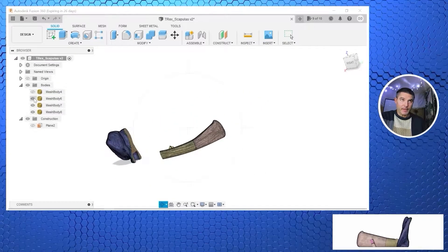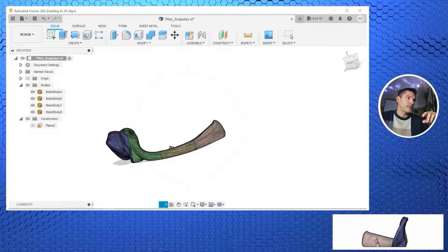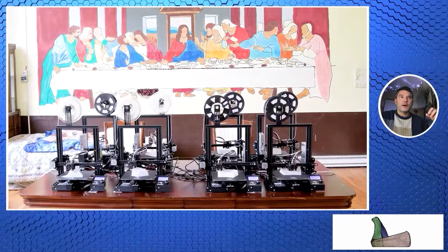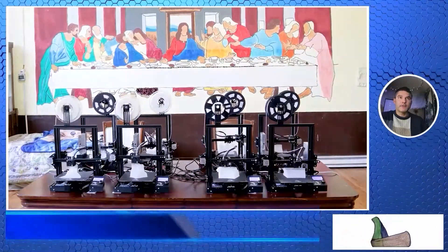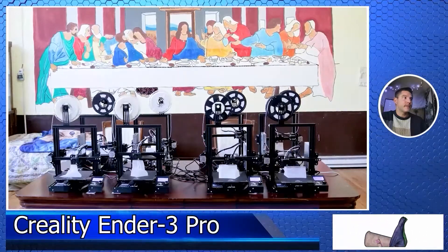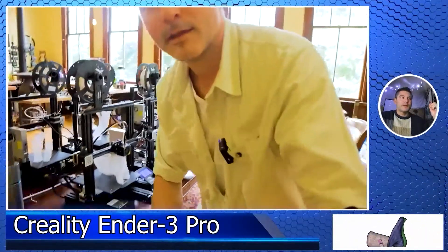Here we have our scapula clavicle — let me know in the comments. We kind of break it apart to be able to print it with our 3D printers. Here we've got our eight Ender 3 Pro 3D printers. They work really good — they were like my workhorses and they're pretty cheap. And this is the scapula part printing.